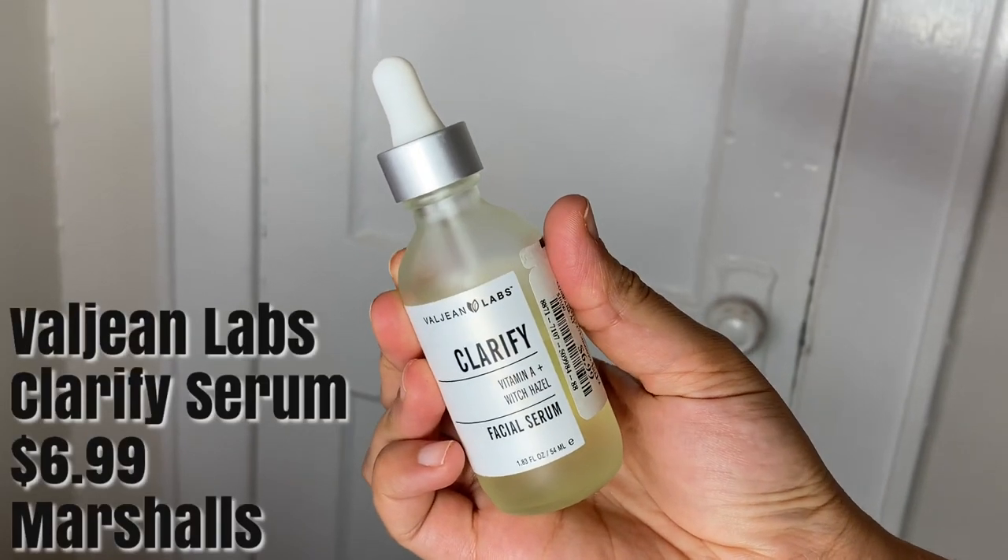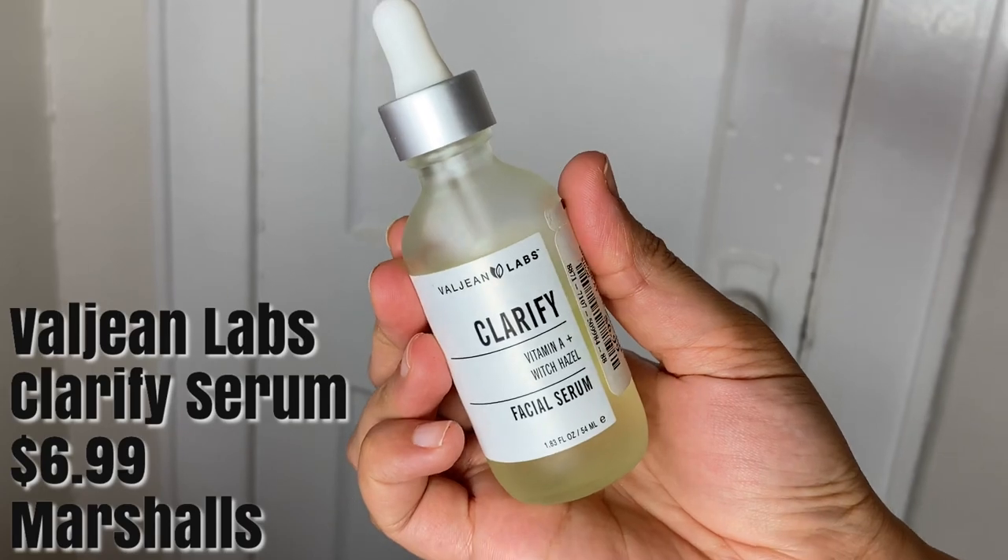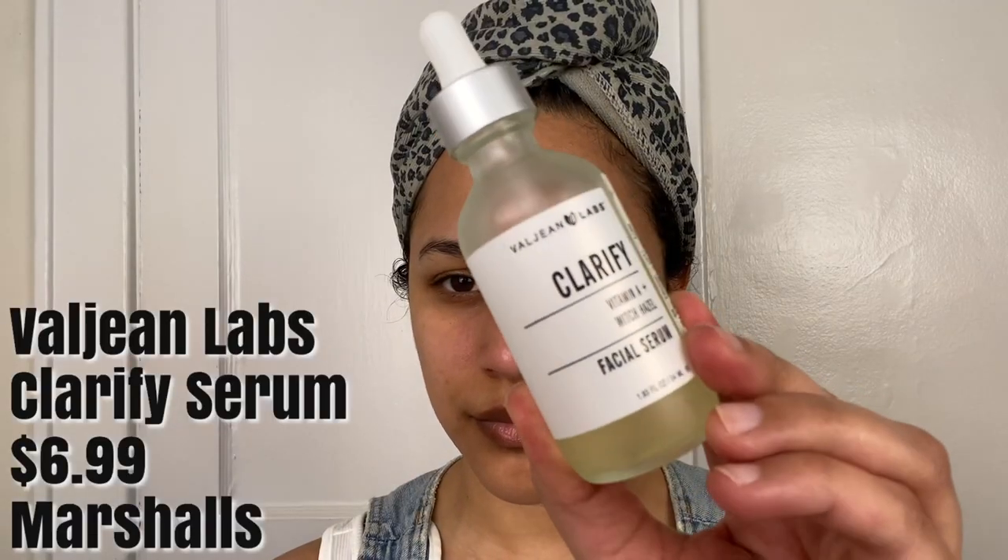I am now going to apply the Valgene Labs Clarify Facial Serum, which retails for $6.99 at Marshall's. It has witch hazel, which really helps to soothe the skin and is especially helpful after exfoliation. My face is a little bit red, so the witch hazel will help to soothe my skin.